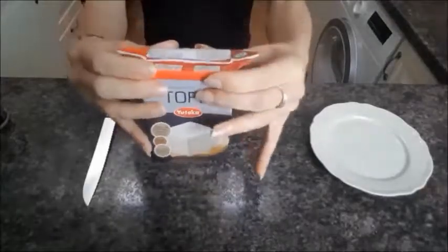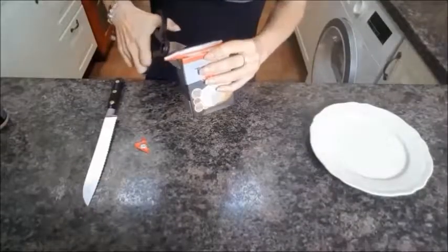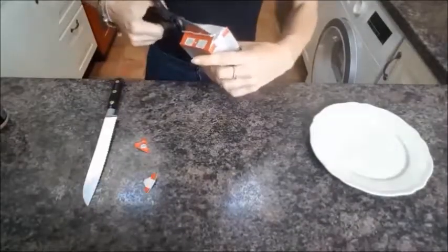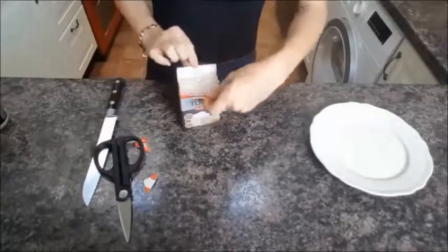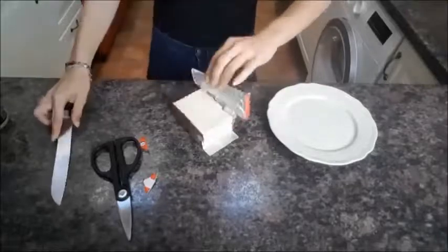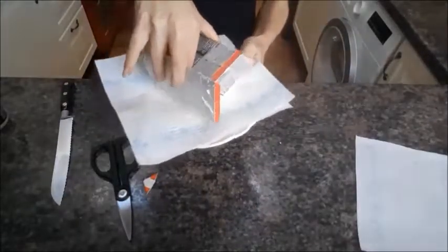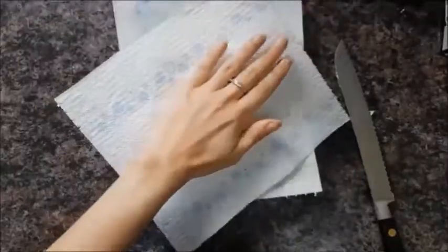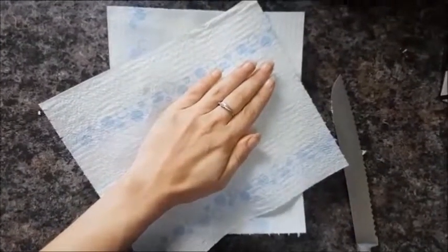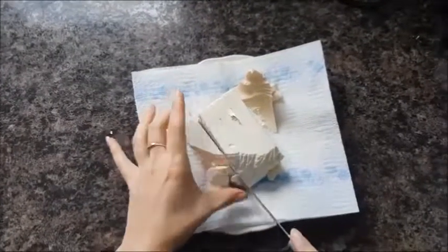First things first, we need to get that tofu out of its box. You can follow the guidelines on the box but nine times out of ten it probably won't come out as easily as we'd all want it to, so I usually use a serrated knife just to help the process along a little bit. Empty it onto a plate with a bit of kitchen towel on it — don't worry if it doesn't come out perfectly, it happens to the best of us. Dry off your tofu using some kitchen towel, then cut it into some small cubes.